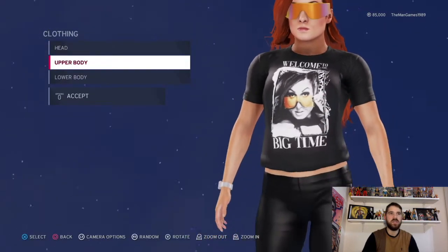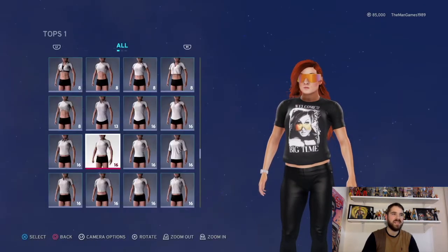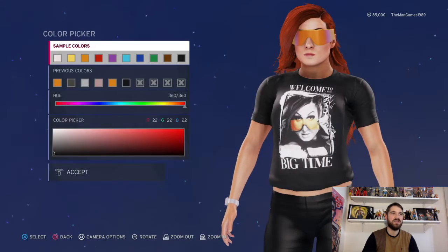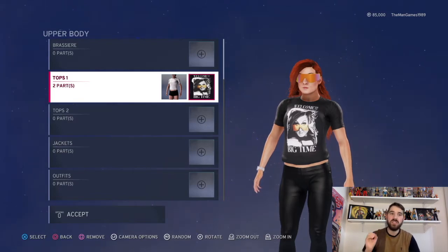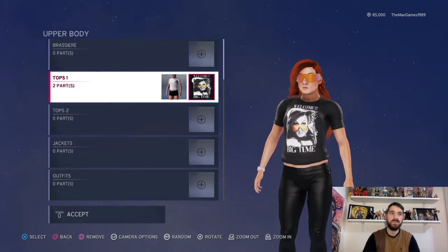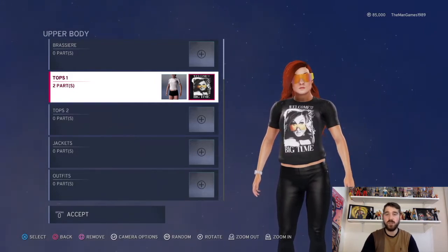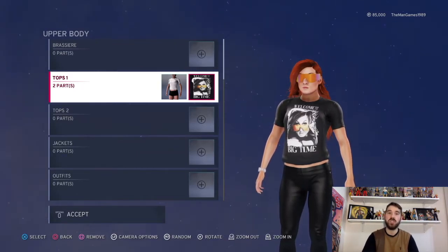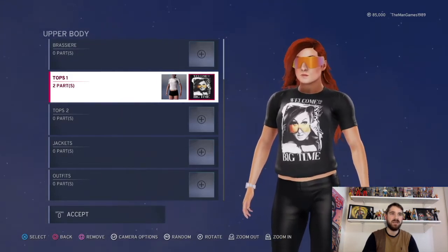And now if we go to the upper body, so we've got tops — it is this top here. Material, we've just got the default. And obviously the color is just black. And then to images — how did I get this image? Well, I went to wweeuroshop.com, I'm sure it'll be on the WWE shop in America as well. Found the image, took a screenshot of it, and uploaded it onto my 2K20. If you don't know how to do that, don't worry — we do have a video showing you how to do that on the channel, so make sure you check that out. And then yeah, I applied it onto this t-shirt so it looks like that.